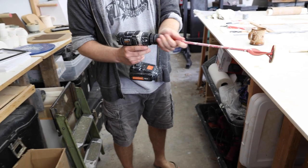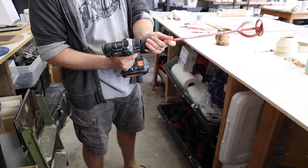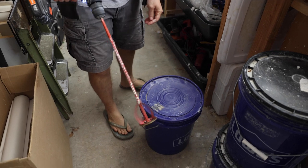This is a quarter-inch paint mixer. It fits right into my drill and helps me stir glazes, slip, and plaster.